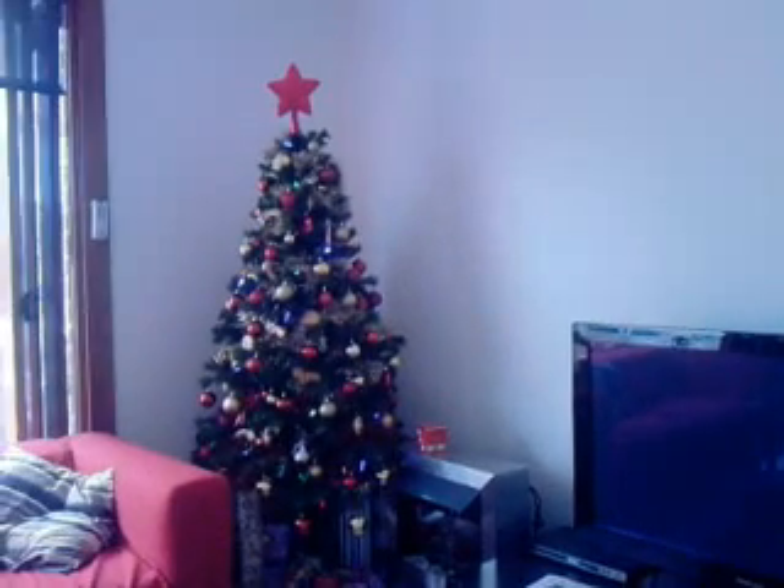But my mom really likes coordinated ones, so this is the one we've done this year. She said I could pick the one for next year, which I think I'm going to pick purple and silver because I love those colors. And we've got some sugar cookies on there, which I'm going to show you more of in the sugar cookie video.